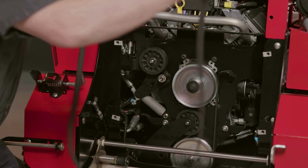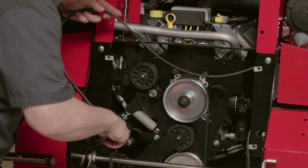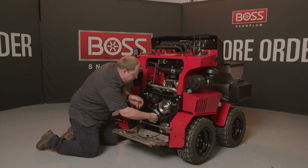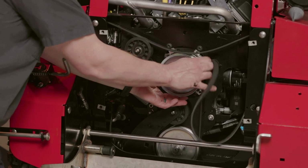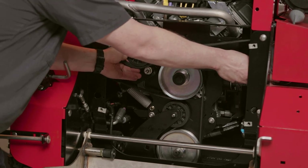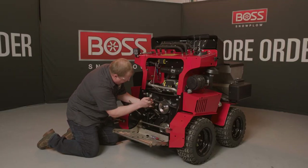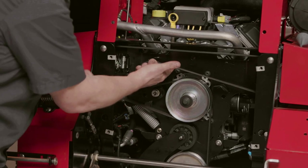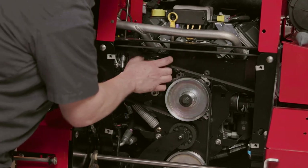Now reinstall this outside belt. Going up and over the top of both pumps here. Ensuring that the belt is fully seated on the pulleys. Belt comes around the bottom of the main pulley here. That needs to go around the tensioner. The tensioner is now providing tension across this entire belt. You'll see it's nice and tight. Ensuring that it's sitting in the grooves of each pulley so it's not going to come off in any direction.